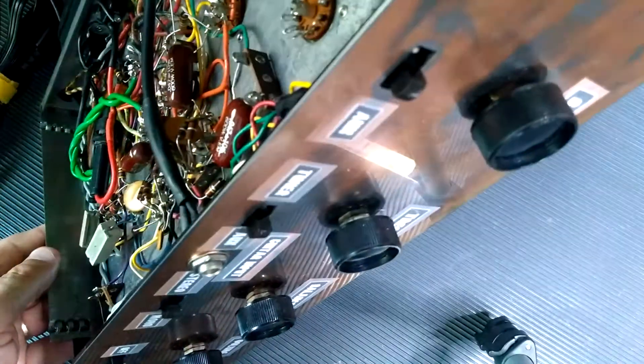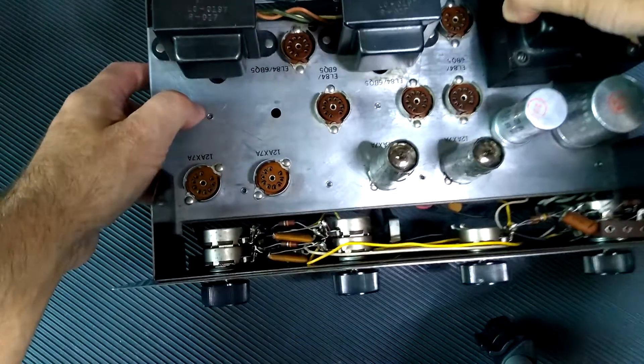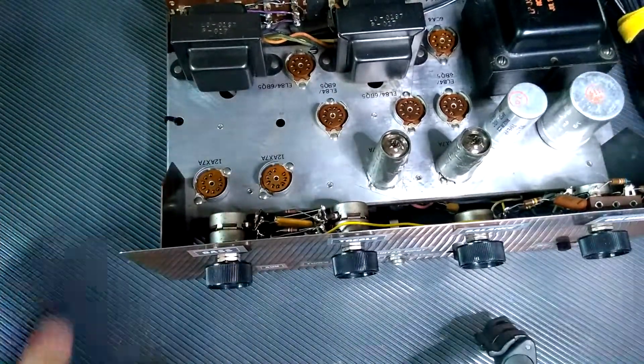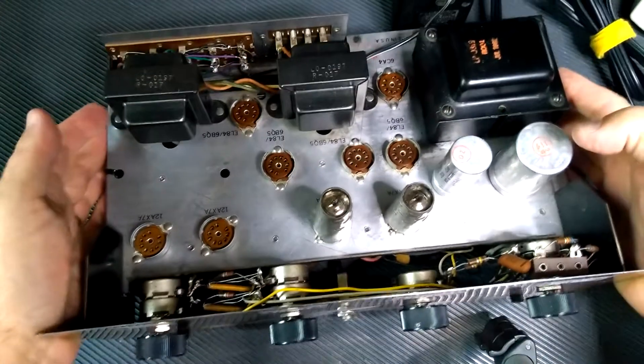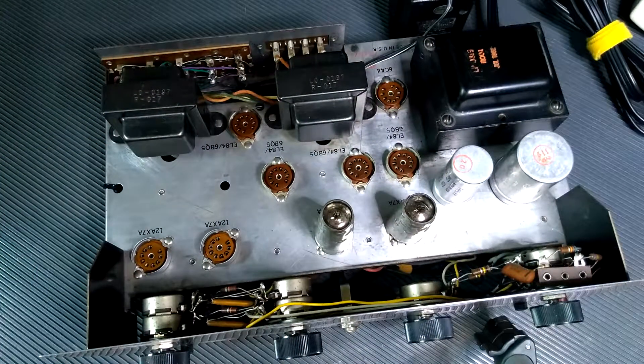I've already tested all the capacitors and resistors — everything's within tolerance. I've cleaned all the tube sockets and tube pins, cleaned and lubed the pots and switches, and just went over the whole amp to make sure everything is in good shape. Over and above the circuit design changes, I'm completely changing the looks — painting the face, relabeling it, repainting the top cover, and I'll probably put some bigger feet on the bottom. I did put handles on the case so it's easier to grab hold of and move around.